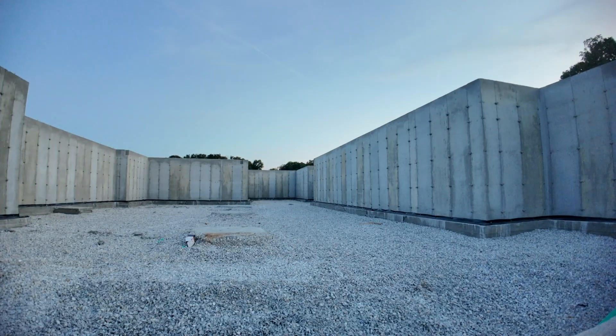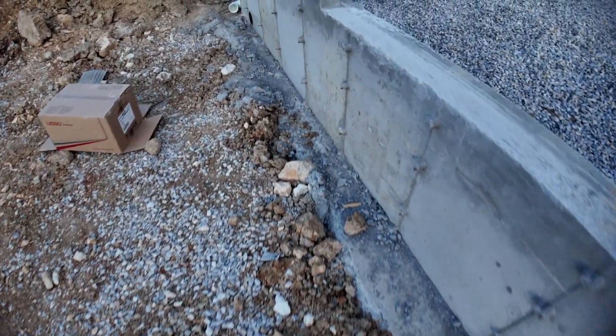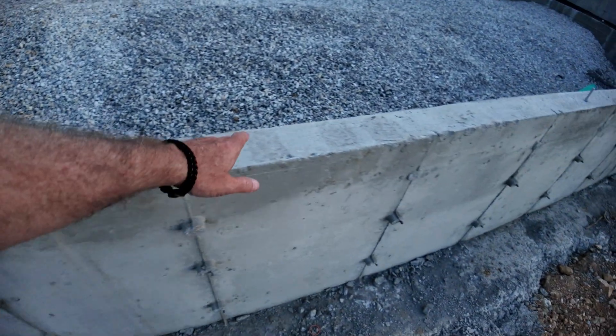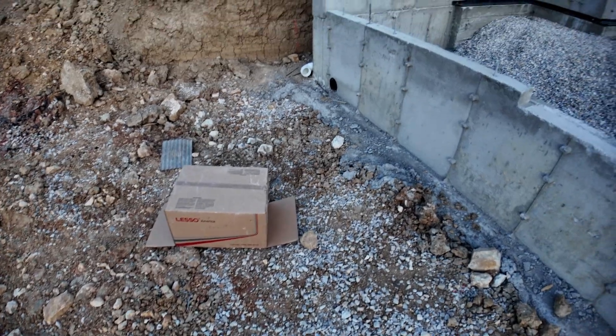Up on the foundation itself, this area has been treated with a material that will not allow moisture to soak into that concrete, because concrete will soak up moisture. That is painted all the way around the top of this foundation where the sill plates will go, so that it is somewhat waterproof. Then you'll have your foam sill plate seal that will go down, then your sill, and that will be bolted down to keep water from coming in there.